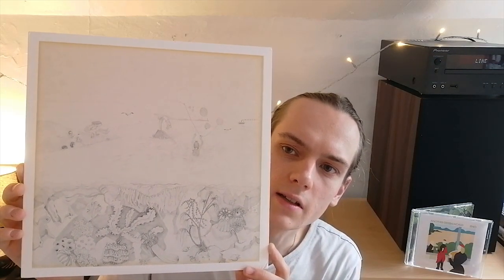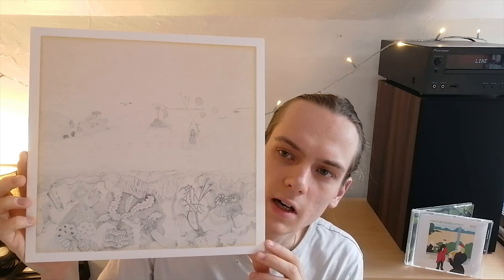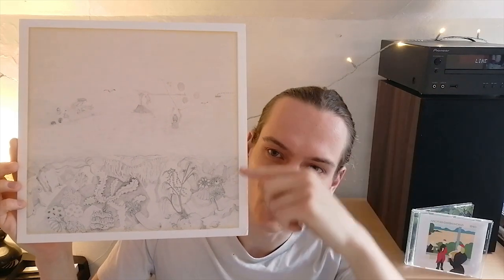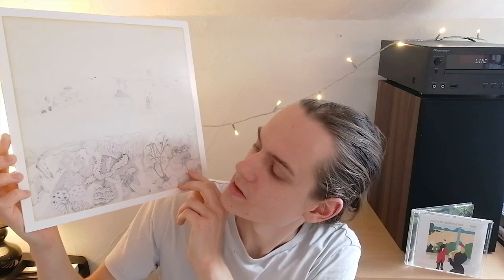Essentially the cover is a beach scene, and there look like some children playing in the water having a great time. But what's interesting is that the lower third is highly more intricate than the upper two thirds. The upper two thirds is what you see most of the time when you're at the beach. What you don't see is this beautiful, intricate drawing of the underneath of the ocean. And I think that's a metaphor.